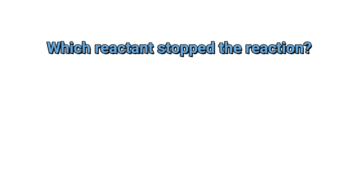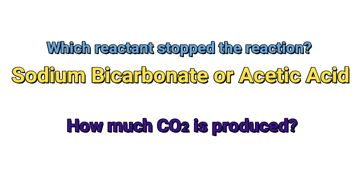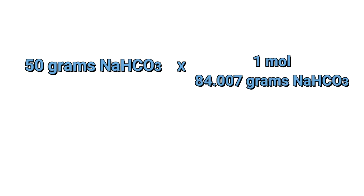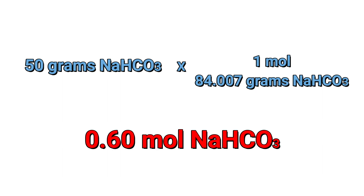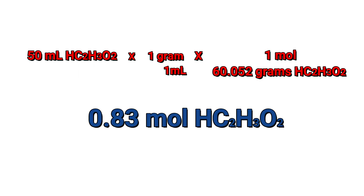How about if we can compute the amount of carbon dioxide we were able to produce? First, we need to know which of the two — sodium bicarbonate and acetic acid — stops the reaction, and how much of it produced carbon dioxide. We have 50 grams of sodium bicarbonate and calculate the number of moles using its molar mass, giving us 0.60 mol. For acetic acid, we have 50 ml converted to grams, then converted to moles, giving us 0.83 mol.